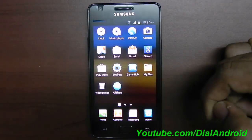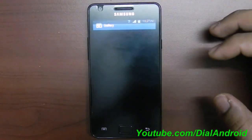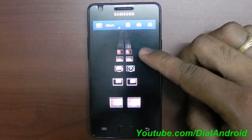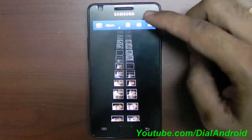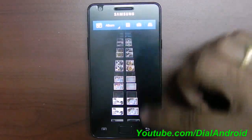Another good feature — if you go to the gallery, this is the normal view, but if you click on this thumbnail, you get a 3D view which I believe is taken from the Galaxy Note. It looks really beautiful.